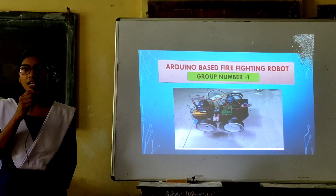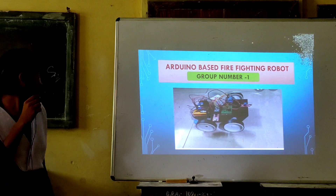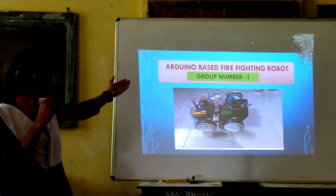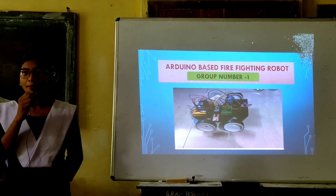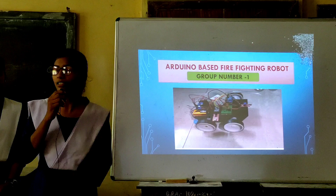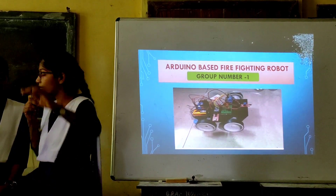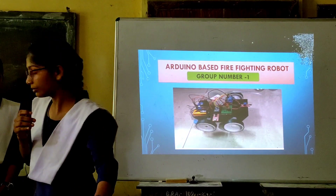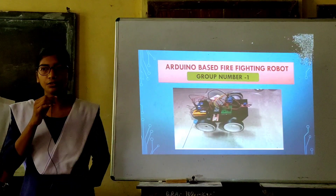Hello Mr. Kri Sir and my dear Julia. I am here to present and introduce our project. My project name is Arduino with Firefighting Robot. Now I will introduce our team members. My name is Anjali Saad. Our members are Amitra Yardo and Arjun Yardo.